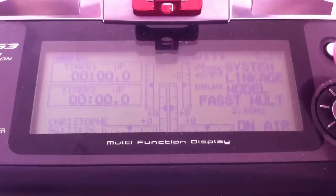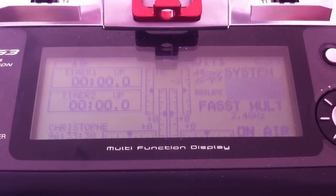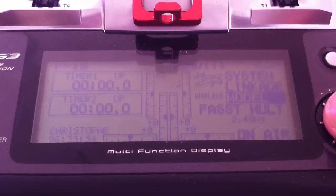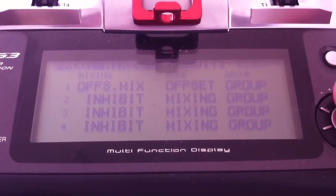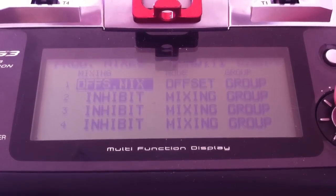Hi guys, this video will show you how to set up a gear door delay with a T12 Futaba. You go into your model selection, then go to program mixes, choose mix offset — offset mixing.